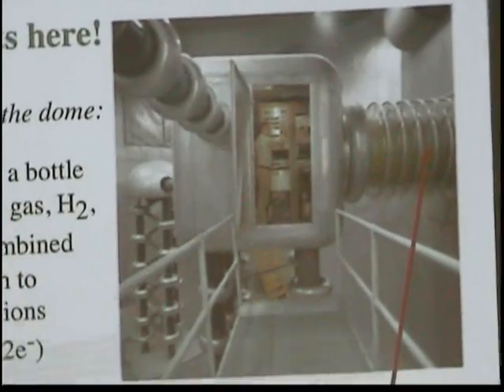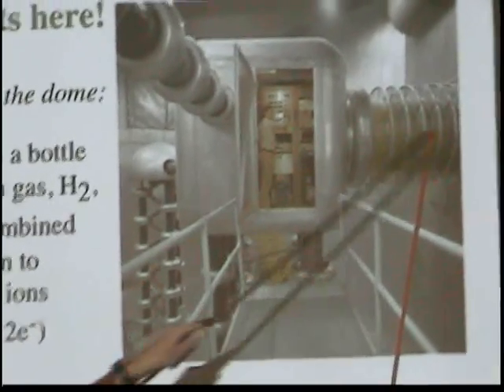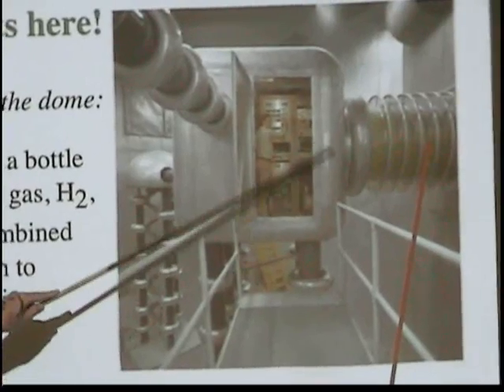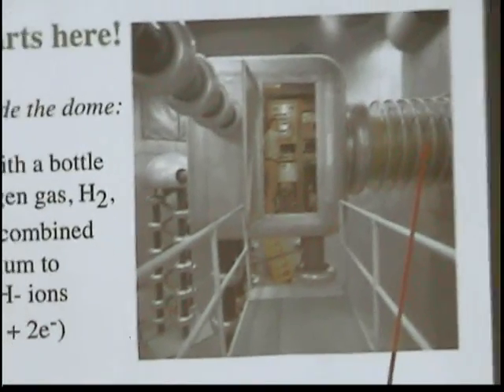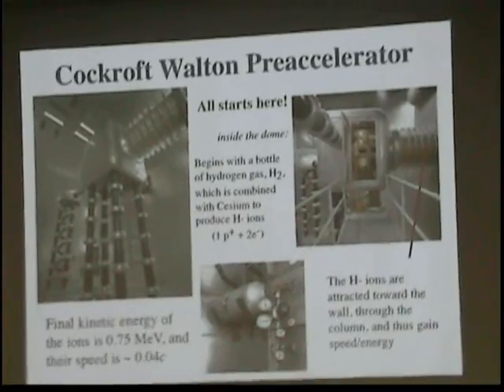The wall and out here sits at zero potential, so you can notice there's a voltage difference of 750,000 volts between here — and that's our accelerator. The H-minus ions are produced right here. They get pushed out this way, and across this column they're going to see that 750,000 volt difference, and they're going to get pushed ahead. That's the first stage of acceleration.